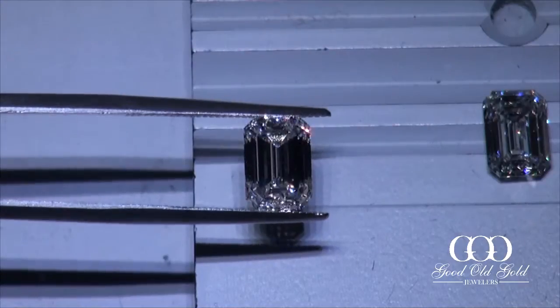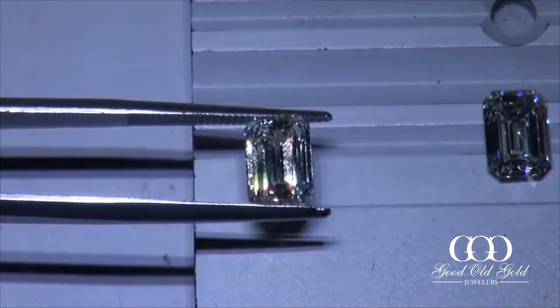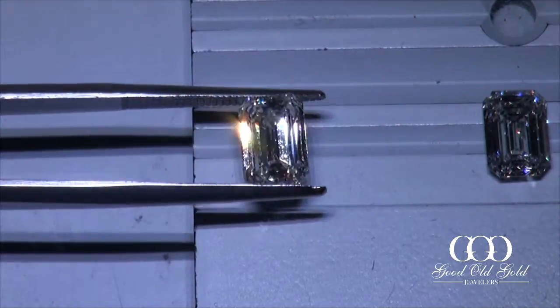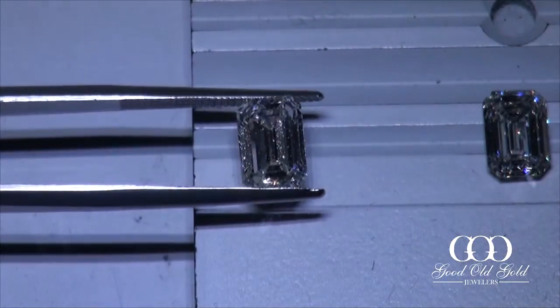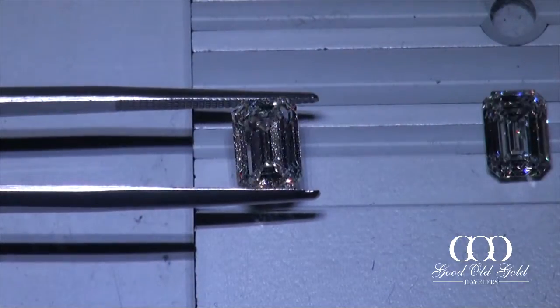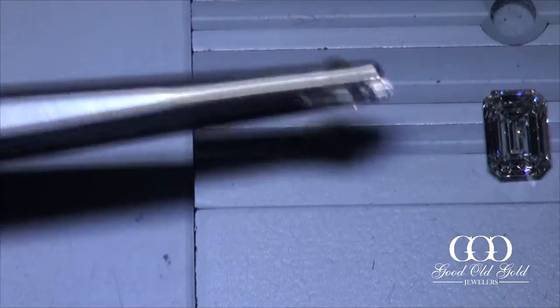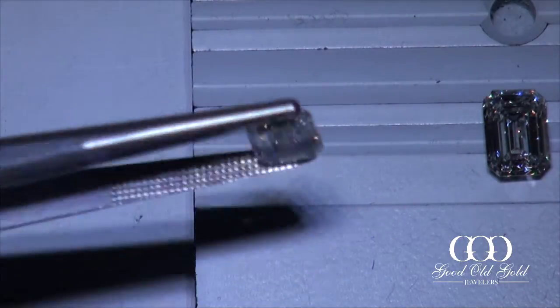This last one had similar characteristics, but this is a good fireball. Overall, the second and the fourth diamonds are probably my two favorites in this lineup — the HVS1 and the IVS1.